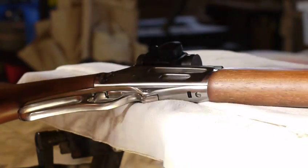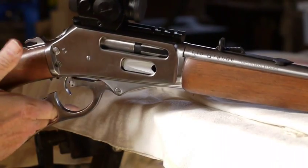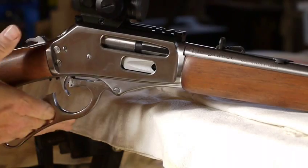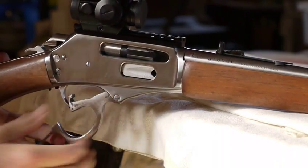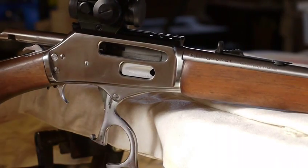Basically, it operates nicely and then sometimes it just jams. And the only way you can seem to release it is push that in and then it releases. Pushing that in, releases.